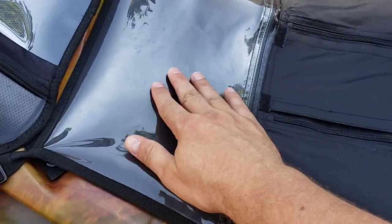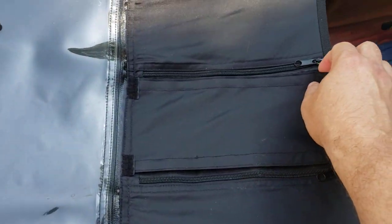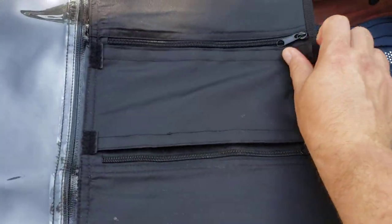It has a zippered pocket here and another zippered pocket for this area. And this is actually pretty cool — it comes with a couple of cup holders right in front of you where you can easily reach them.